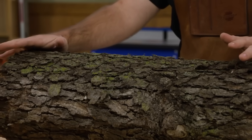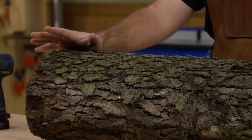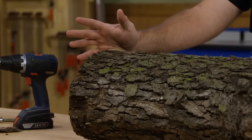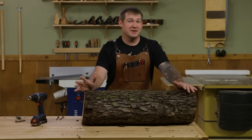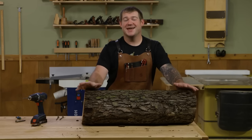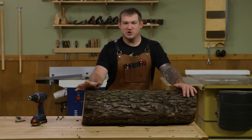And it doesn't mean that if you're saving logs you have to hire a bandsaw mill to cut them for you. Of course, a bandsaw mill will be able to handle bigger logs and give you a better yield out of them, but if you have a bandsaw in your shop, you can take logs like this and cut them into usable material. Let me show you how.